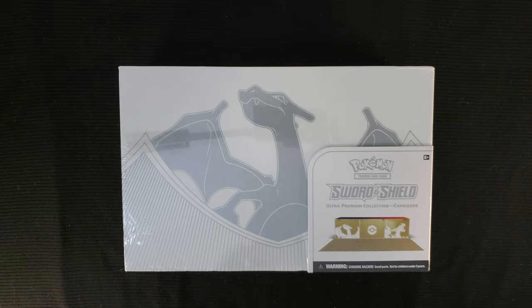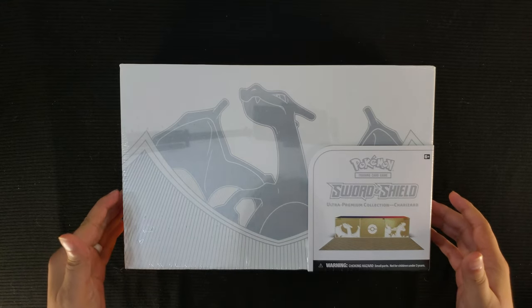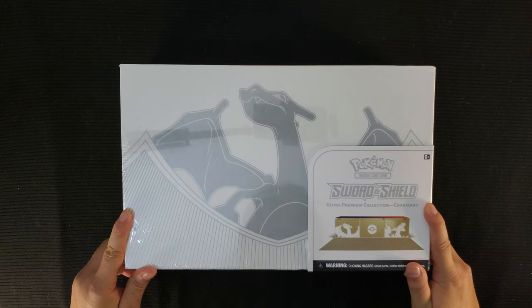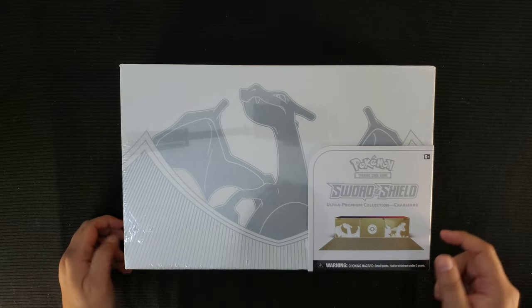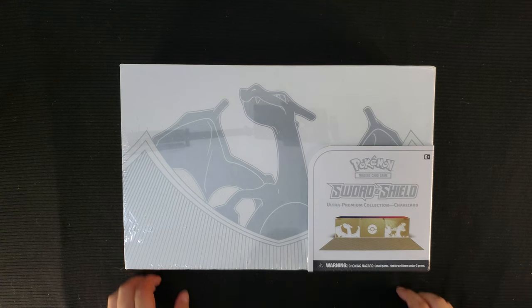Hello crew, welcome back to the Gaming Ocean. Today's grand treasure is going to be this Pokémon Sword and Shield Ultra Premium Collection Charizard box. This is a nice box — I love the colors. There's some gold in there inside somewhere. Wine and gold is a beautiful combination.